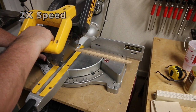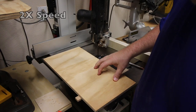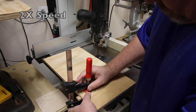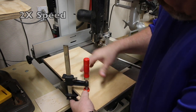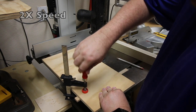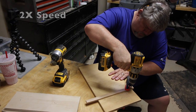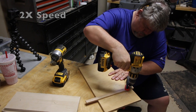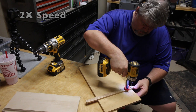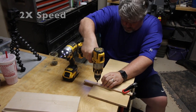Now we just need to cut that runner to length. Now that we have our runner cut to length, let's go ahead and dry fit everything on the bandsaw, trying to make sure everything's as square as I can get it. I'll clamp that runner down so I can put a couple of screws in it, then take those screws out, put some glue down, and attach the runner permanently to the bottom of the sled.